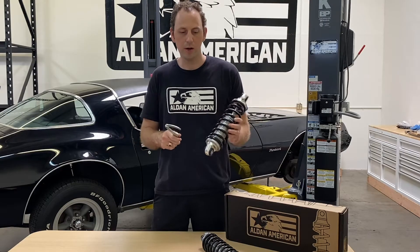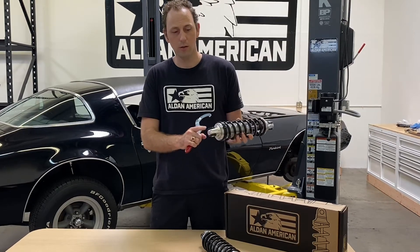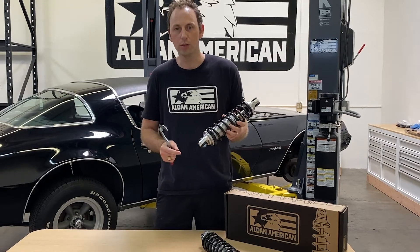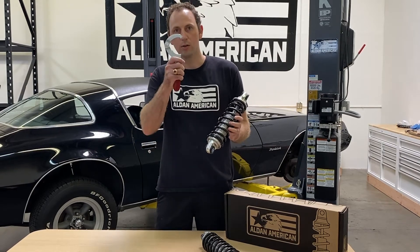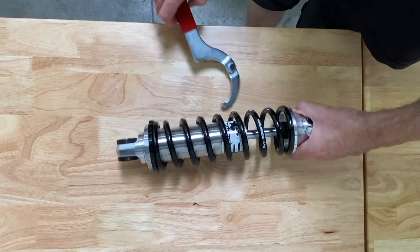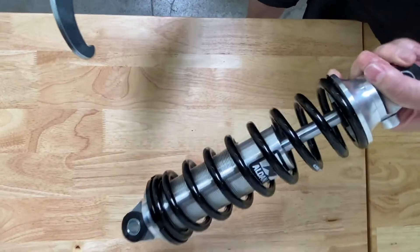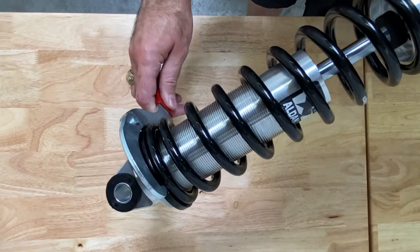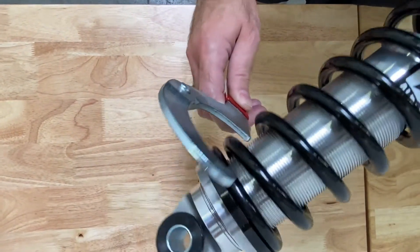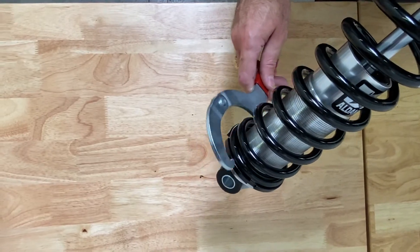With the spanner wrench, they're actually designed to work with a spring retainer or spring lock nuts. You'll find these on just about any coilover shock and the hook and groove style allows you to fit that in there. So here is our spanner wrench and here is our coilover. When you're lining these up, you want to line up the spanner wrench with the lock nut or the retainer there, and that combined is how you're going to be able to adjust that coilover.